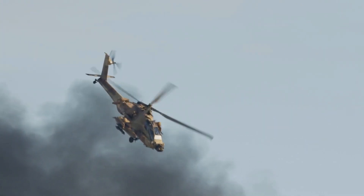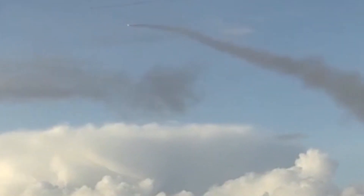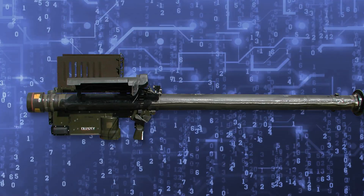Be it jet aircraft, helicopters, cruise missiles, or minuscule drones, the Stinger can track and destroy them all before they make their way to friendly forces, becoming a stalwart of American troops all around the world.